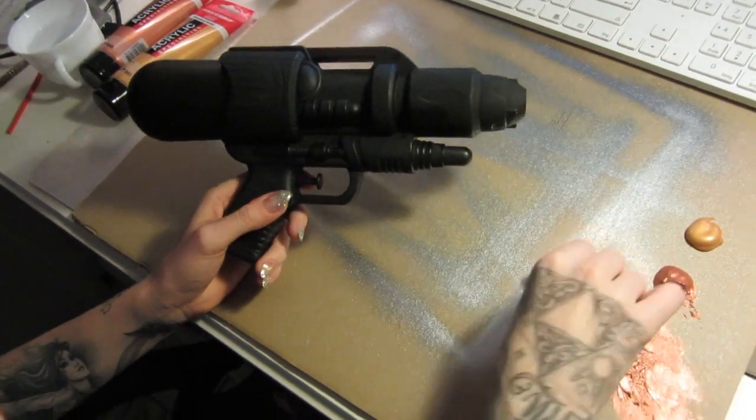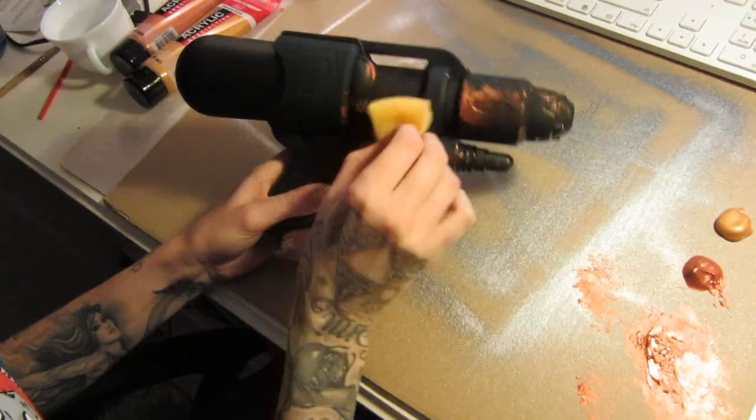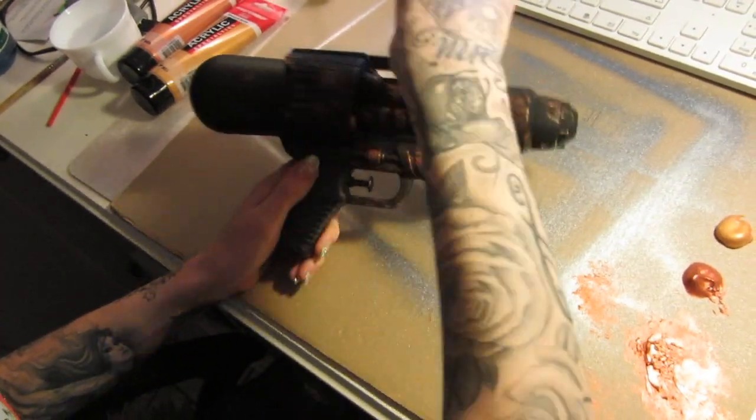Now take an old sponge and rip some parts off of it, dip it into a bronze metallic acrylic paint and stipple it onto your gun.